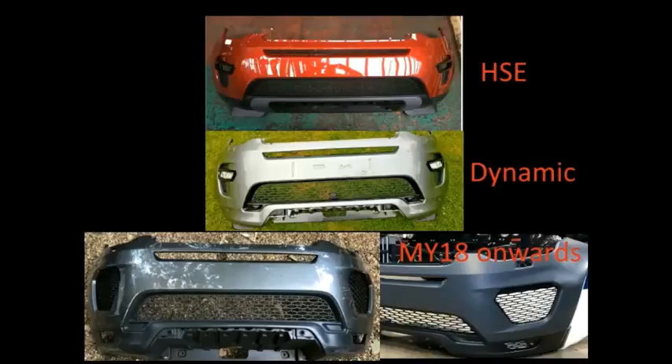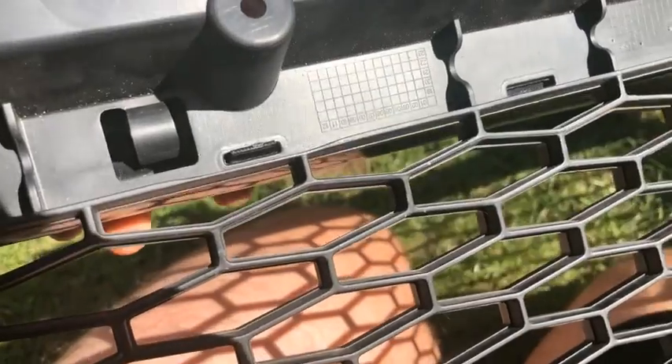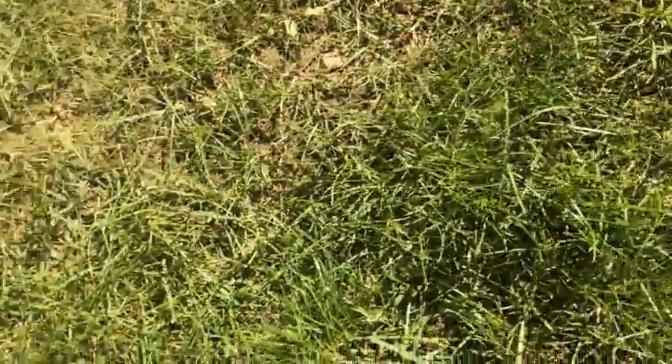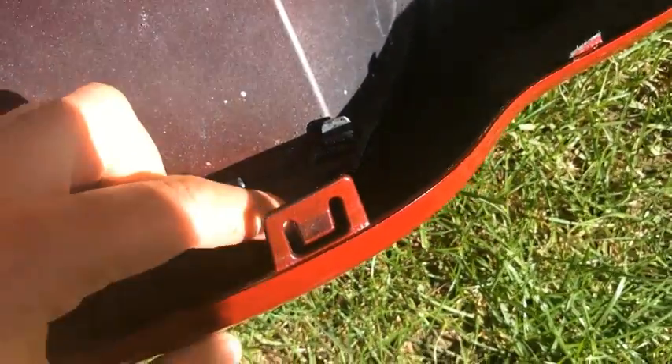The grille has been taken off partly for a clean and partly because some of the plastic welds at the bottom have snapped off and some lugs are slightly loose. These will be adjusted and glued in place. In some places they've gone bendy, and in others the plastic welds have completely snapped off, leaving a gap. The same issue is present in the corners where the grille piece fits and the four plastic lugs go through.